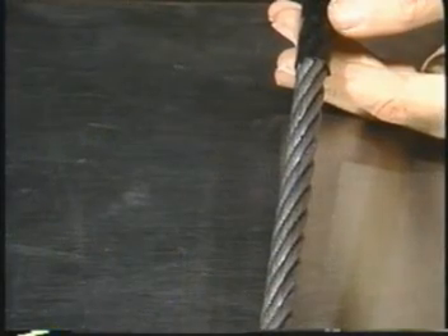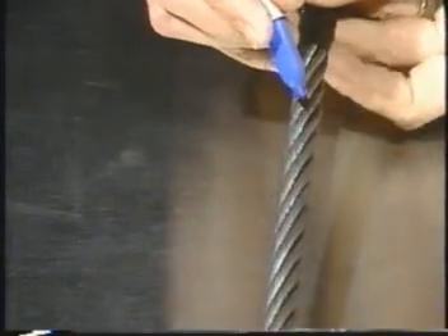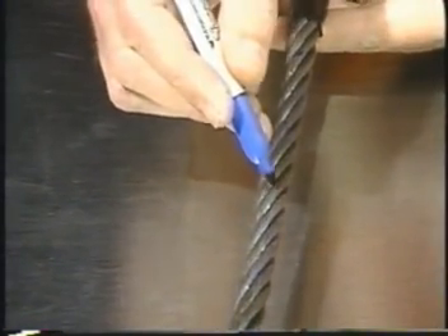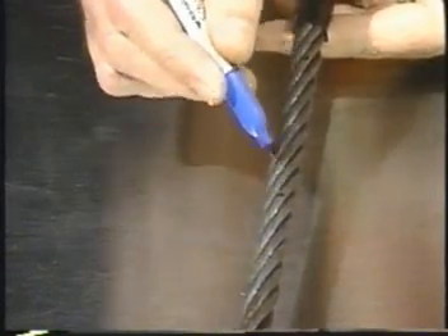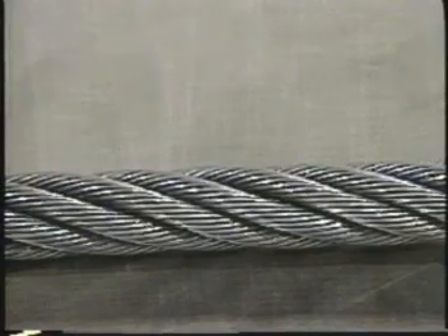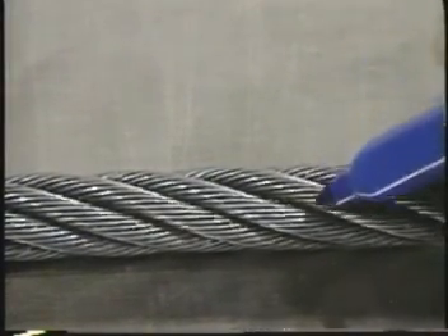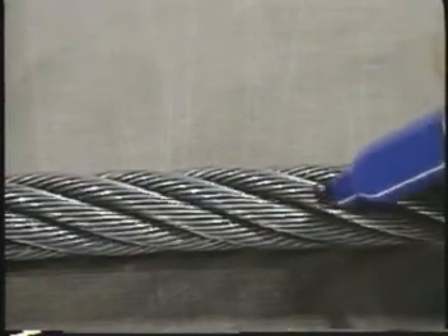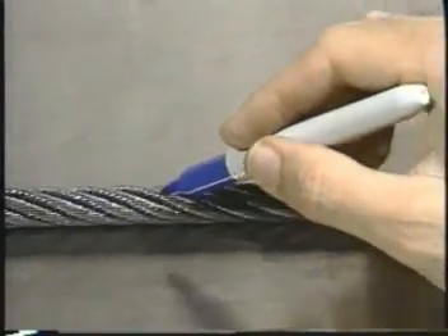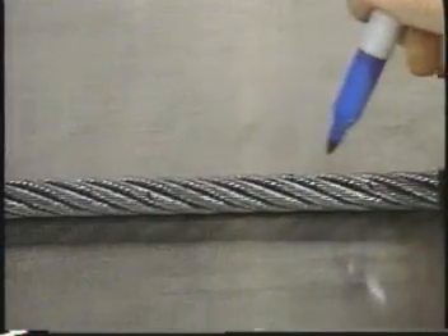The third meaning of rope lay is a unit of measure. If you trace the path of a strand around a rope, one rope lay is the distance along the rope it takes for that strand to wrap around the core one time. One easy way to determine lay length is to count off the number of strands and measure the distance. For example, if you have six-strand rope, count off one, two, three, four, five, six strands along the length of the rope. This is one rope lay.